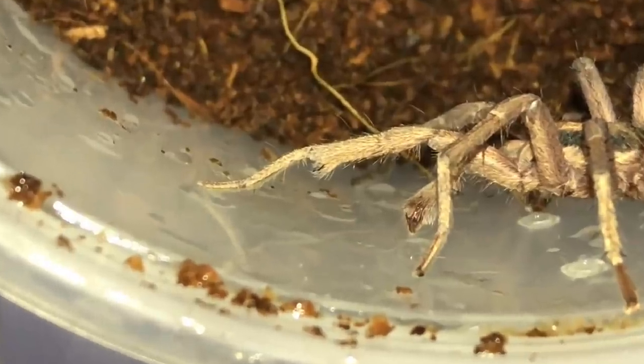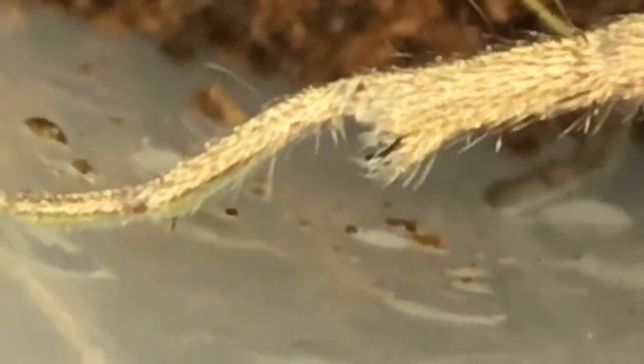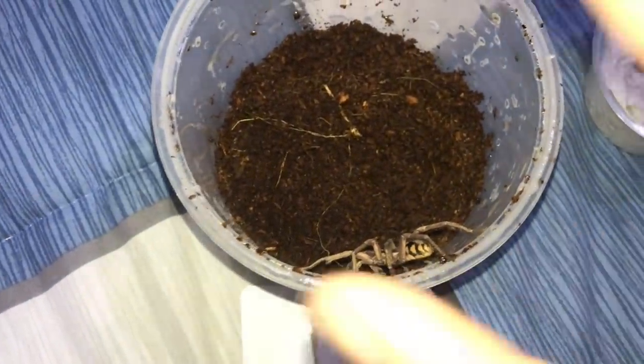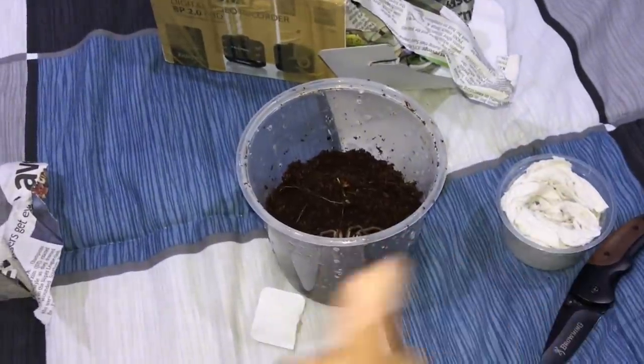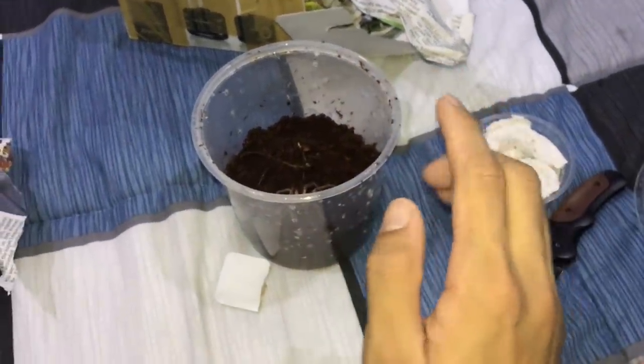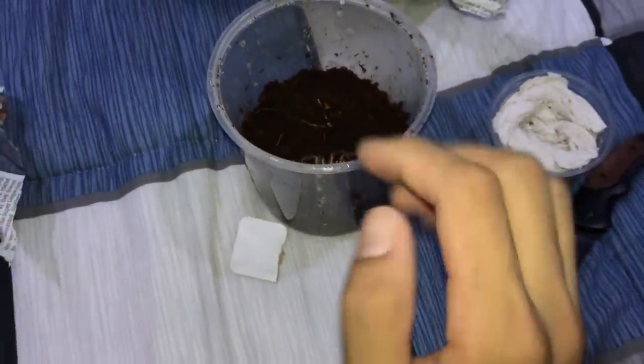You can see the tibial hooks — very prominent tibial hooks right there. Yep, definitely a mature male. I'm just going to let him settle in here for a few days and then we'll pair this guy with my female.